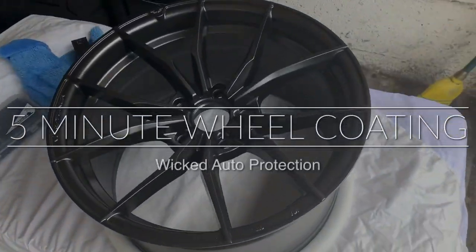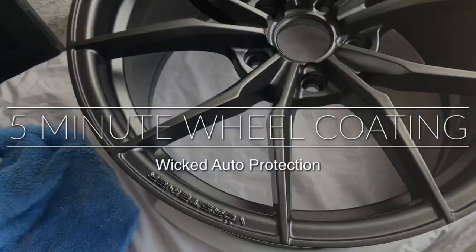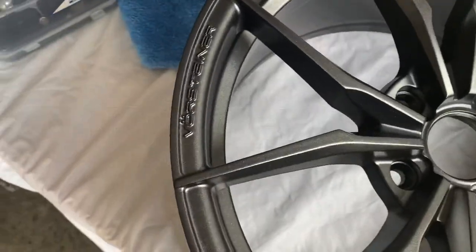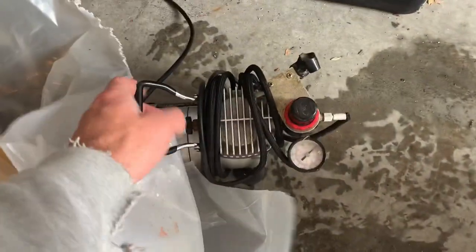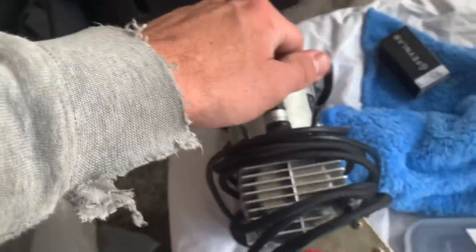What's up guys? I've got some Vorsteiner wheels here. They were dropped off to my house during this quarantine — the guy works nearby and is an essential worker. So today I am coating these brand new Vorsteiners in Finelab Wheel and Caliper using my handy dandy airbrush.